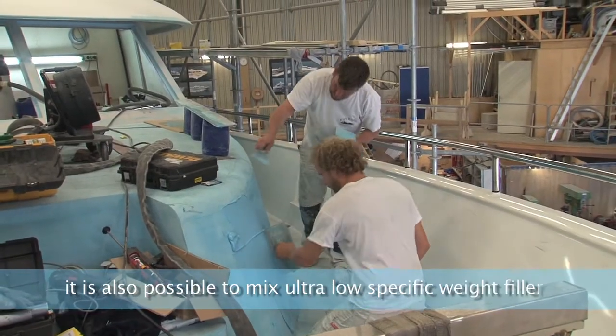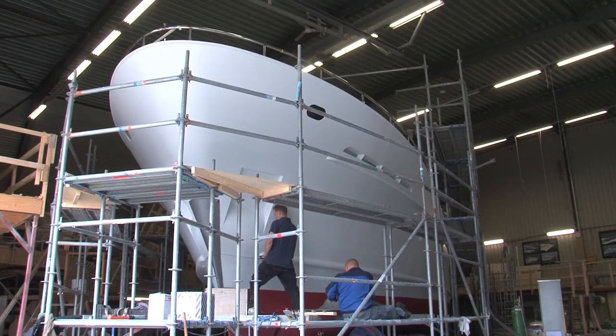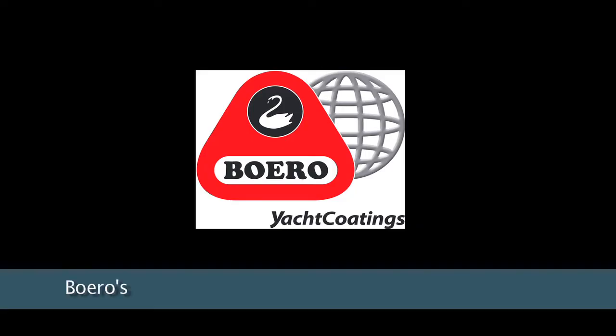For the first time, it is also possible to mix ultra-low specific weight (ULSW) fillers with this machine, such as Buero's Epolyte Win and Epolyte Plus Epoxy fillers.